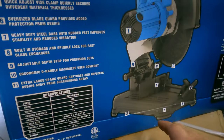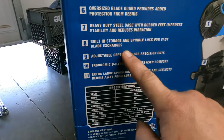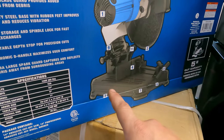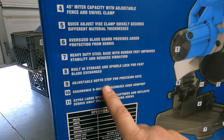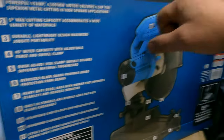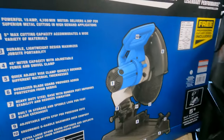Heavy duty steel base — we'll check that out when we get it, we'll see just how thick it really is. Built-in storage and spindle lock. Built-in storage — well, that's cool, I didn't hear about that one. Adjustable depth for precision cuts. Ergonomic D handle — that was something too that made me go for this over the Milwaukee.